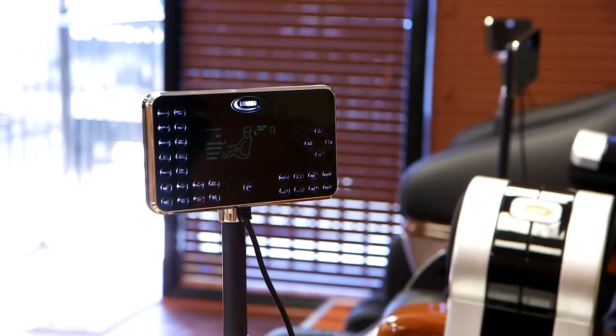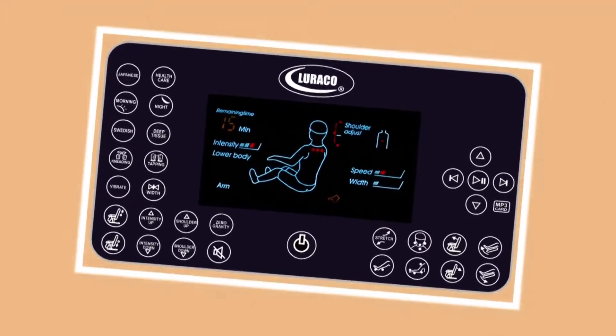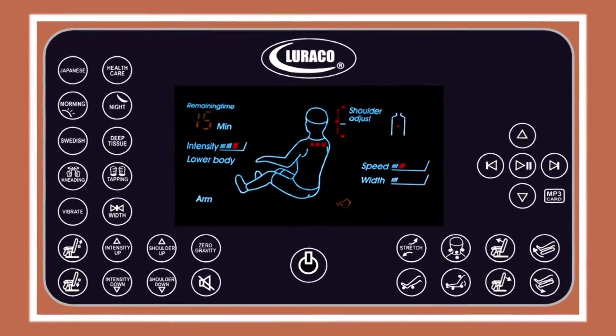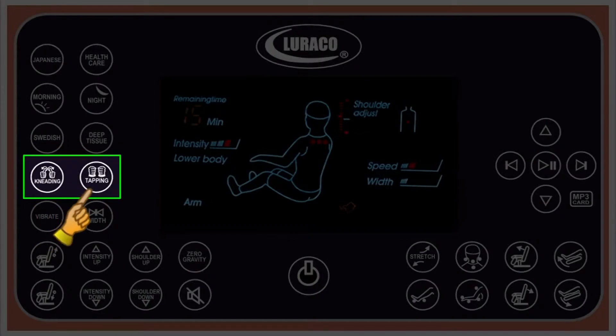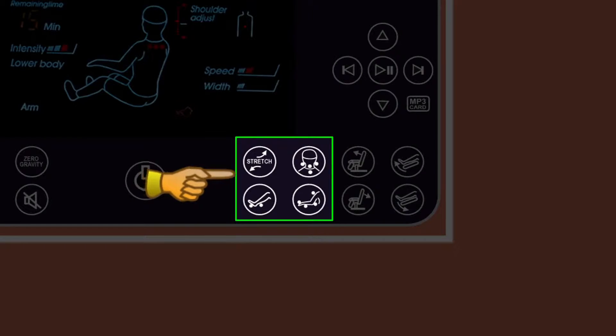If you prefer a customized massage program, you can select the manual functions that allow you to individualize your desired massage programs, including single or combination of kneading, tapping, spot massage, full arm massage, foot airbag massage, foot roller massage, head massage and body stretching.